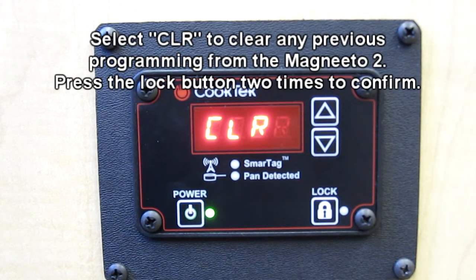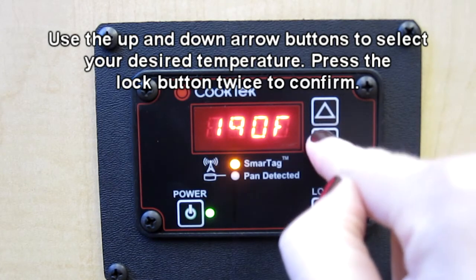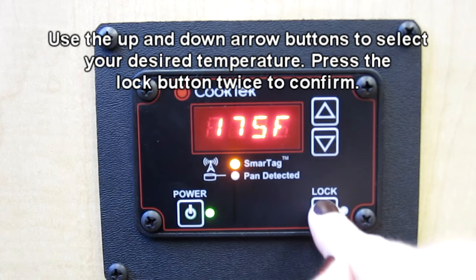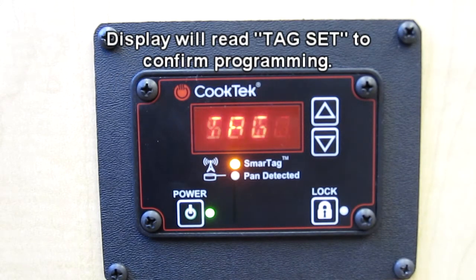If you wish to clear previous programming from the Magneto 2, press the lock button twice to select this choice. If you wish to program the Magneto 2 with a specific temperature, use the up and down arrows to navigate to the desired temperature and press the lock button twice to confirm your choice. The display will read "Tag, Set."